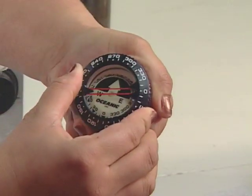The bezel on the outside of the compass rotates, allowing the compass user to keep track of the current heading and its reciprocal course.